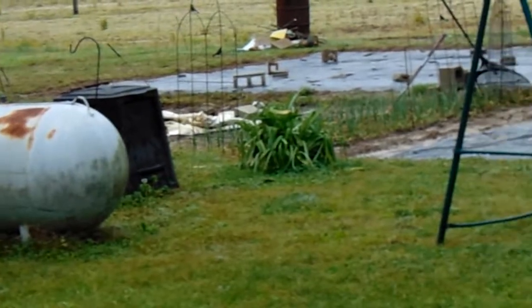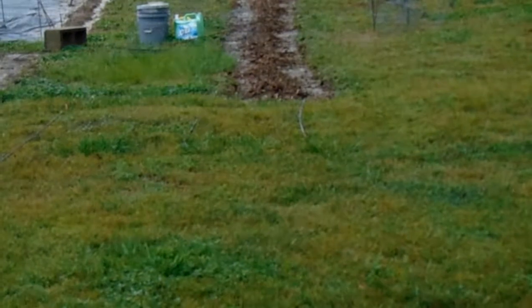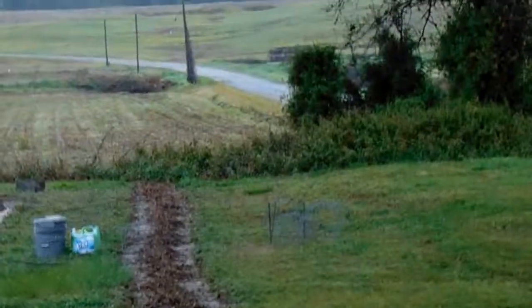I'm going to put some watermelon over there, cantaloupe, and some cucumbers. I might also have to come out here and put more sunflower seeds down.